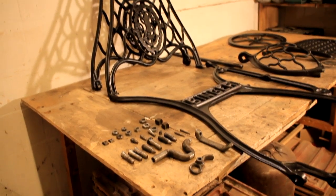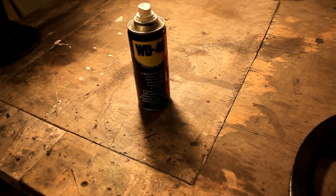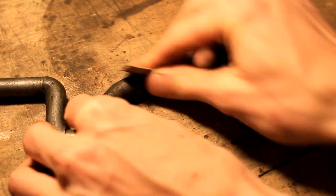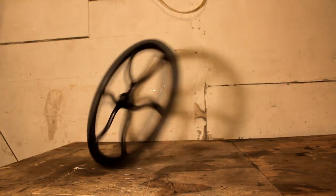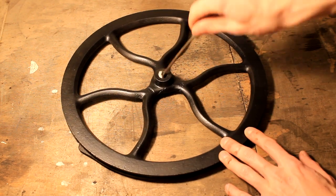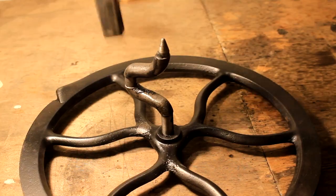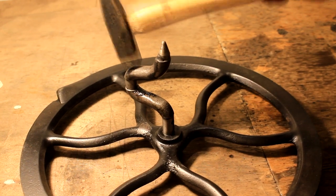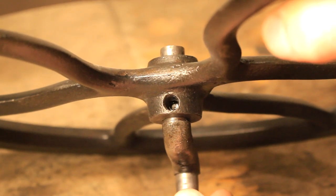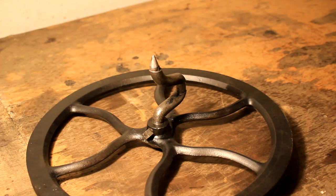Now let's see if I can remember how these pieces fit together — this is going to be a serious challenge. I wanted to get the hardest challenge out of the way, so assembling the flywheel was first on the list. Thankfully, getting the shaft back in place was way easier than getting it out.